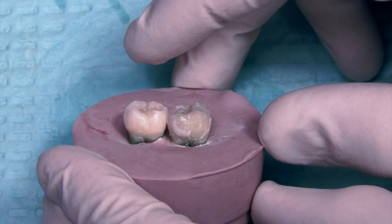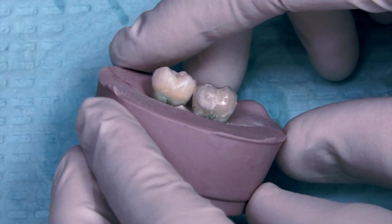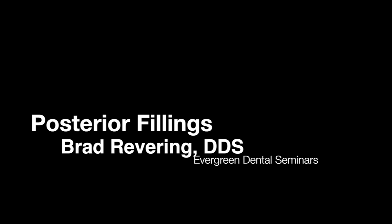So there we go — we placed three fillings. That would occur much faster if we were doing this intraorally, but that's how we do fillings. Hopefully this has been helpful for you. Thanks.